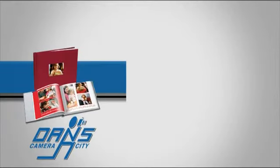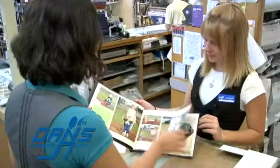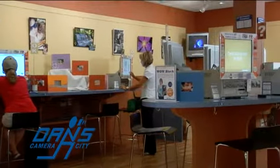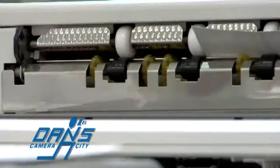Dance Camera City offers many ways to use and display your photos. From greeting cards to photo books, the options are practically endless. And with the easy to use DigiPrint Lounge, you can work with your photos and see what they'd look like before printing.